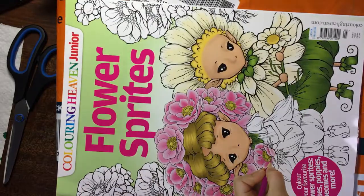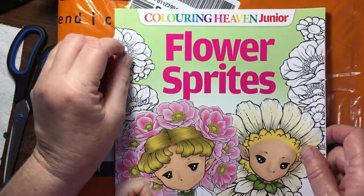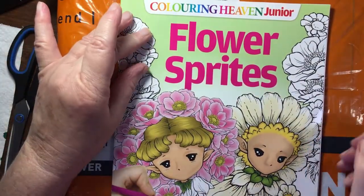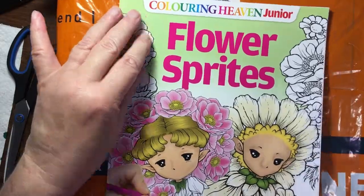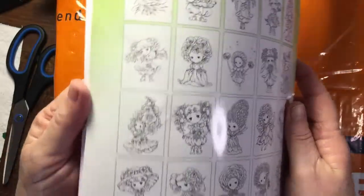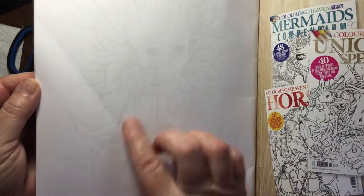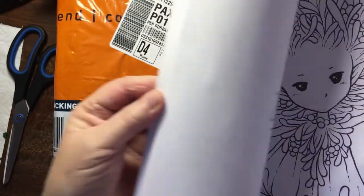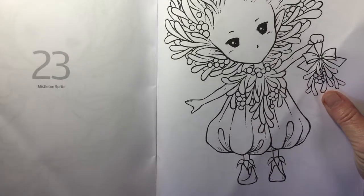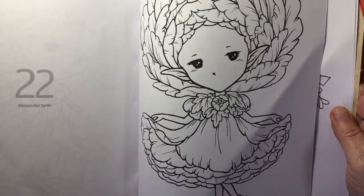I also ordered — and I've never seen these unboxed or shown on YouTube — the Colouring Heaven Junior. I saw this flower sprites one which is so cute. Unfortunately mine is bent — you can see it's bent — I don't think the bend will disappear. I went to the post office to collect it, but it's these gorgeous little sprites. There are some Christmas ones here, a mistletoe sprite by Mitzi.